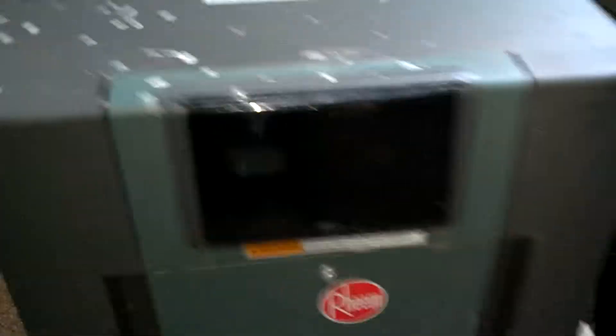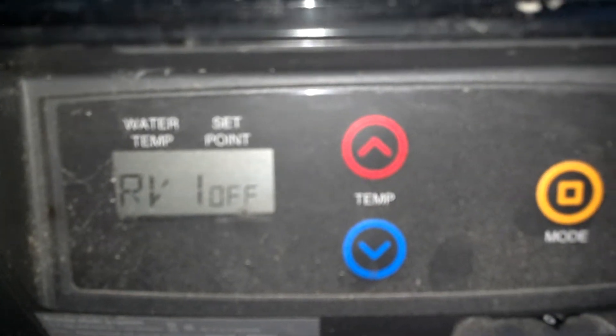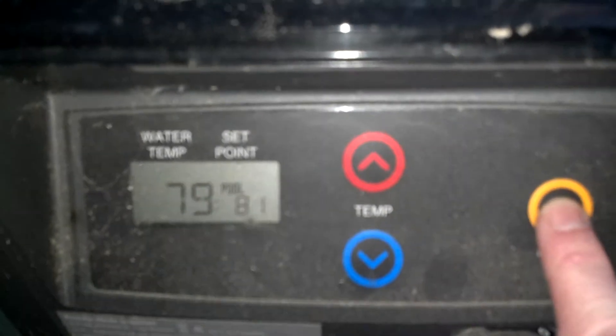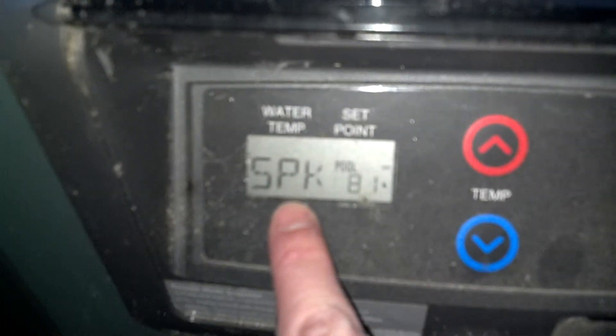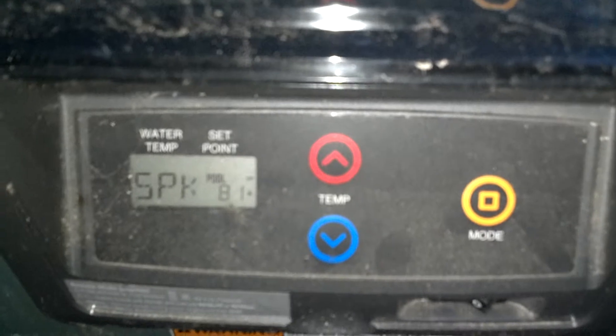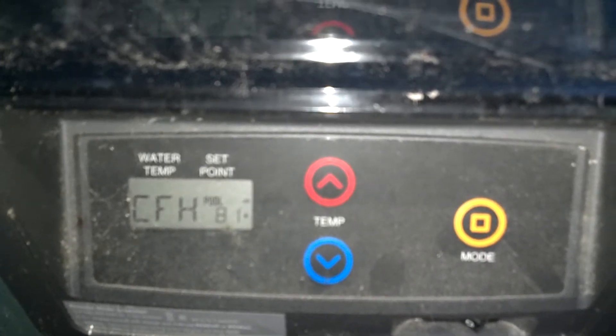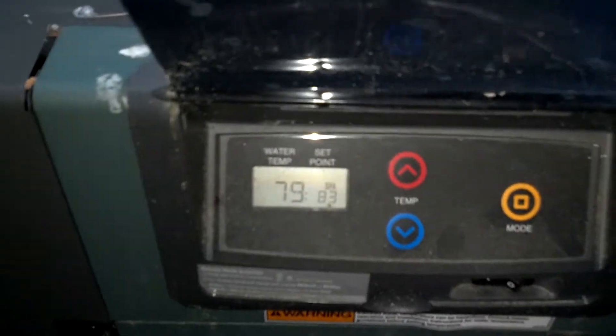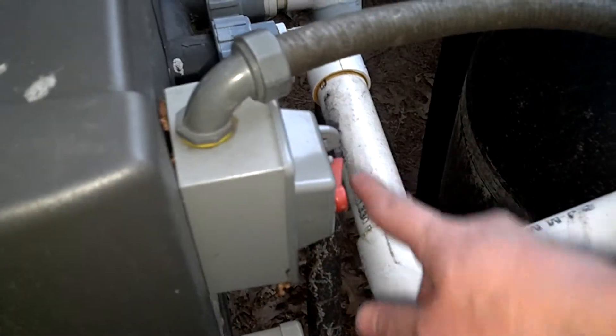If you want to run the heater, you've got to turn this red switch on — that turns power to the unit. Right now it's off. Go to the mode button and it's set to 81. You can hear it sparking — if it hasn't run in a while it takes a second, then you hear the gas kick in with a little whoosh. Now it's on, set to 81. You can turn the temperature up and down, and you can see the heater is on. You can smell it and it starts to get hot. I'm going to turn it back off now, and that's it.